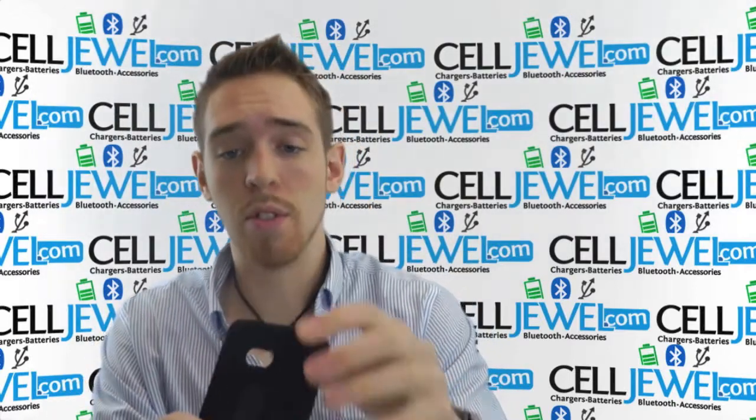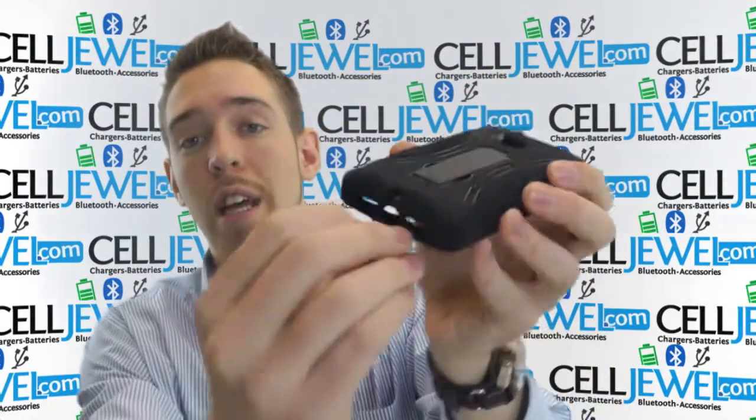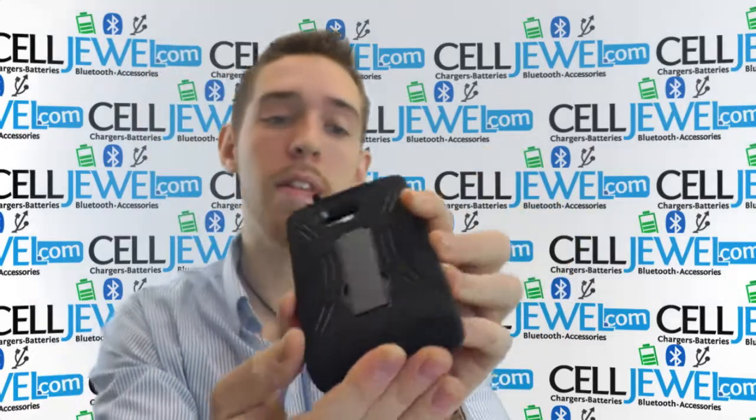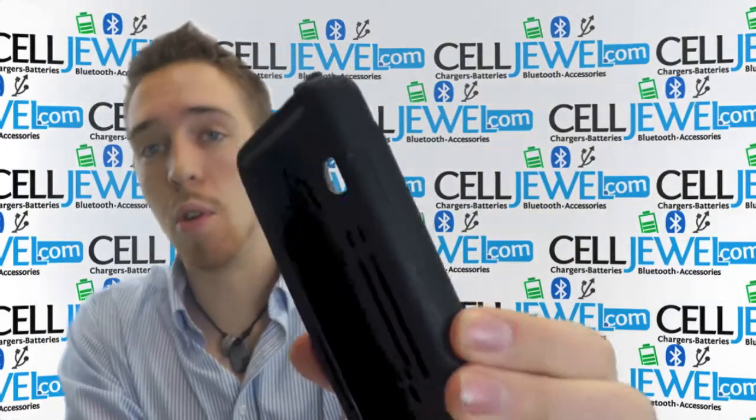It's got openings and cutouts with all the different ports and functions like the headphone jack right here, the camera, the flash, and the speakers and the charging port located on the bottom right there. You can still use all the different ports and functions like the power button and the volume control located on the side right there.